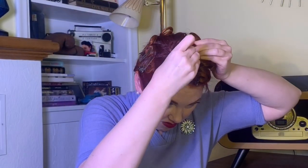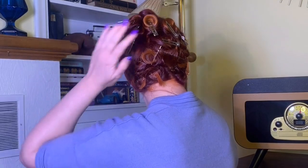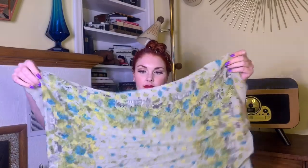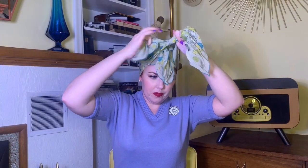I didn't saturate each section with the setting spray — I just gave each section a little mist so it was damp. That took a long time and a lot of energy! As you can see, there are a few of those straight end pieces sticking out. You don't want that — that's a problem. But alas, I did not look at the back in a mirror, so I didn't know. Now I am putting on a hair scarf — just fold it into a triangle and tie it around — and tucking those ends under. Now it is time for bed.